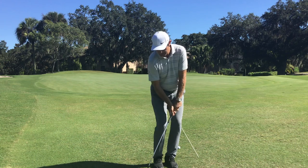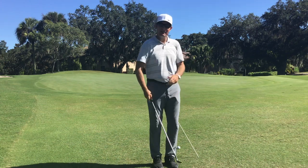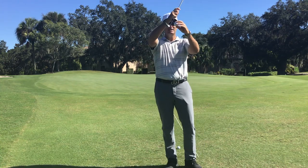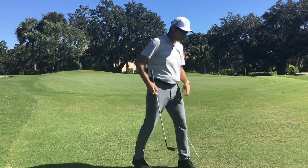They come in like this, and now they're going to trap in, hit it hard and low, or they're going to get that dreaded double hit. The double hit happens when we hit the ground first — we get dirt, the ball goes slow, and then the club accelerates and hits the golf ball. I'm going to try it.